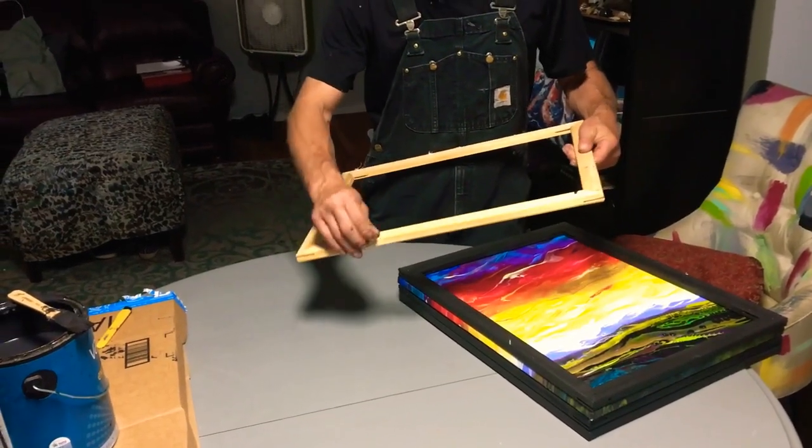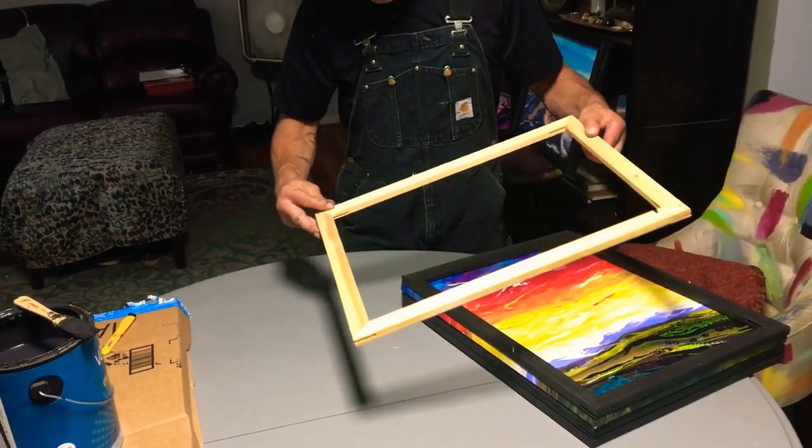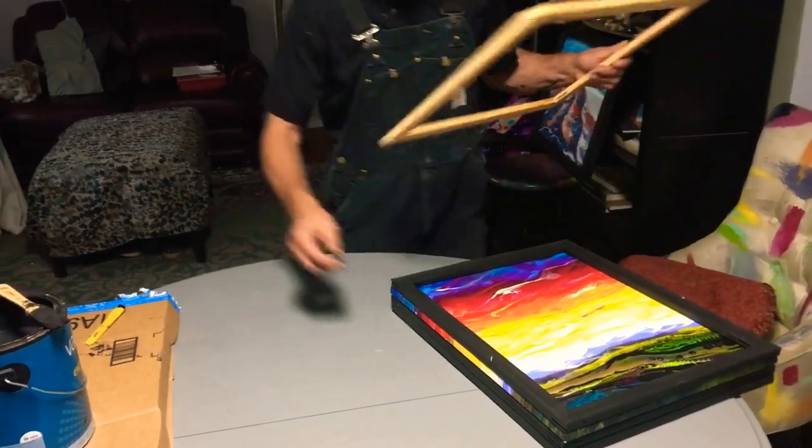Sometimes you get a little raggedy pieces of the canvas left here. And if you have any of the staples that are pulling out, you should go ahead and pull them out. But otherwise, don't worry about it too much. Clean up the little bits of cloth.